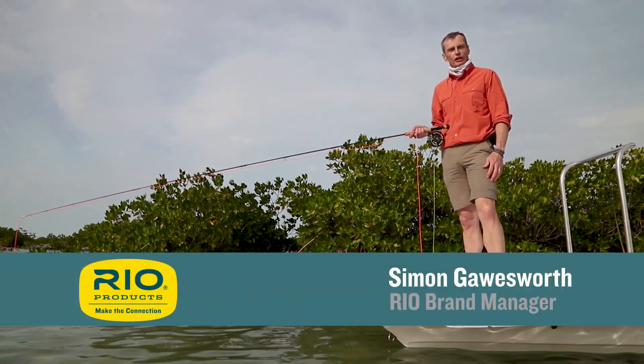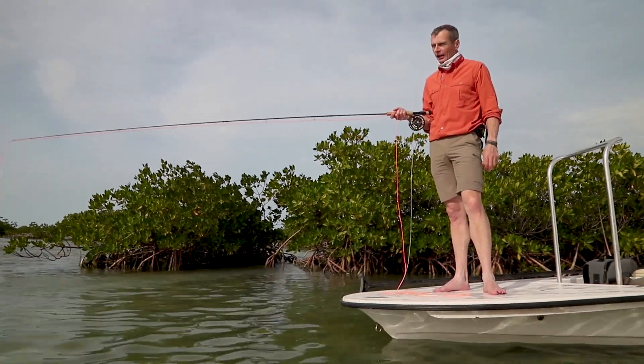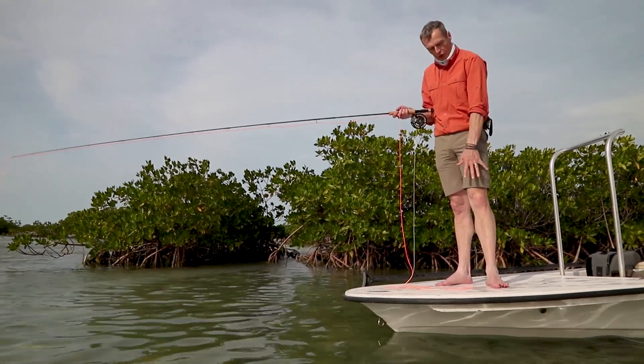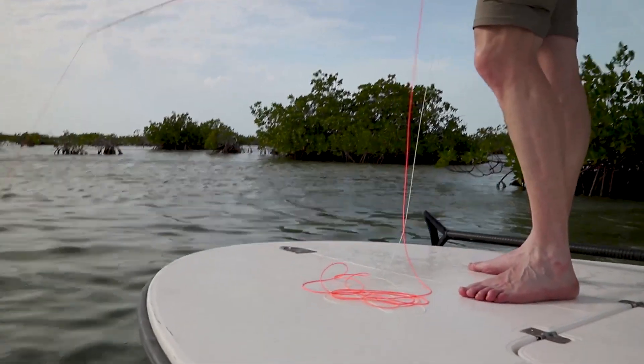Hello, welcome to another real fly fishing tip, which is shot here in beautiful Cuba on the flats, boat fishing. Today's tip is all about what's on the end of your feet. Here on the deck, on the bow of the boat, as you're casting up.